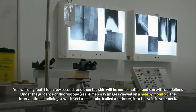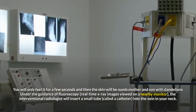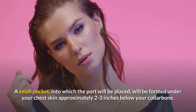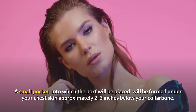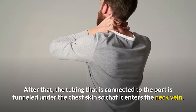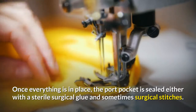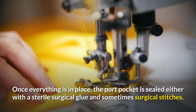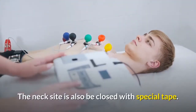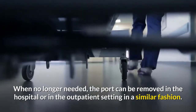Under the guidance of fluoroscopy, real-time x-ray images viewed on a nearby monitor, the interventional radiologist will insert a small tube, called a catheter, into the vein in your neck. A small pocket, into which the port will be placed, will be formed under your chest skin approximately 2-3 inches below your collarbone. After that, the tubing connected to the port is tunneled under the chest skin so that it enters the neck vein. Once everything is in place, the port pocket is sealed with sterile surgical glue and sometimes surgical stitches. The neck site is also closed with special tape. When no longer needed, the port can be removed in the hospital or in the outpatient setting in a similar fashion.